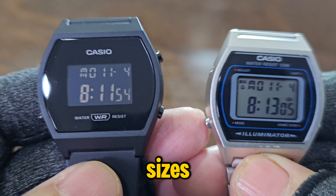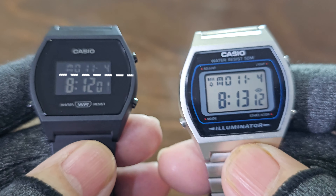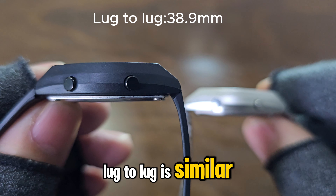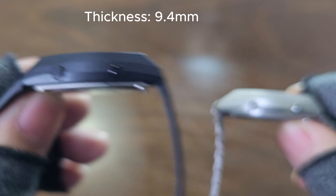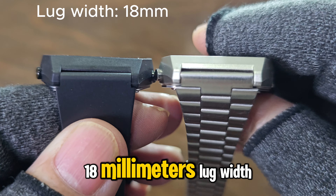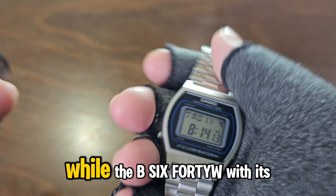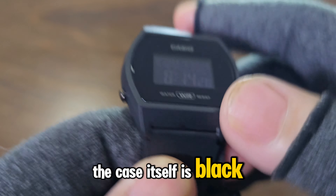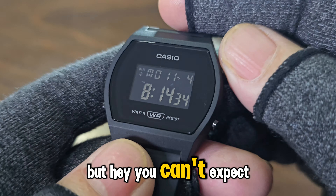Let's check out the case sizes. Both have a 35mm case, lug-to-lug is similar at 38.9mm, thickness is identical at 9.4mm, and they both have an 18mm lug width. The LW204 weighs just 24 grams because of the resin band, while the B640W with its steel bracelet tips the scales at 49 grams. The case itself is black resin, which feels tough enough for daily use, and the crystal is resin too — no fancy mineral glass, but you can't expect everything at this price point.